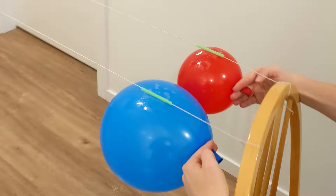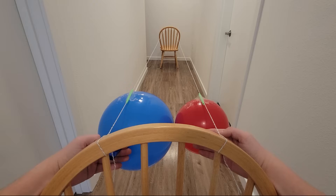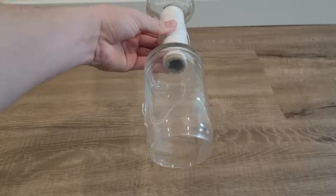Once I release them, these two balloons will race across the hallway. Because the blue balloon is bigger, it will propel itself faster and beat the smaller red balloon to the other side.